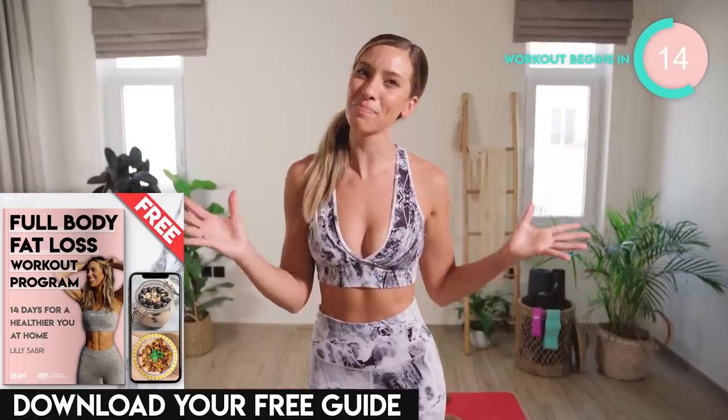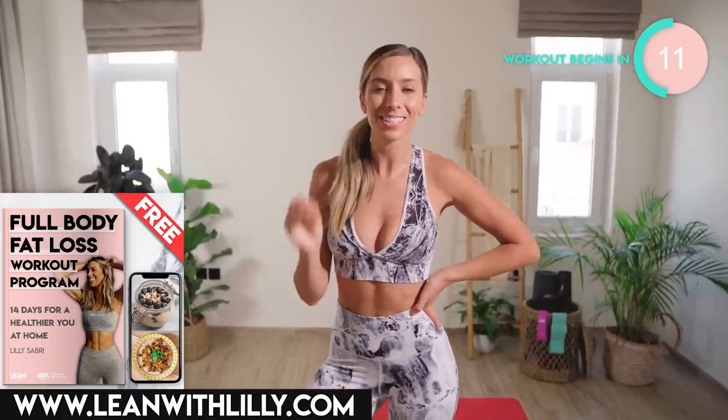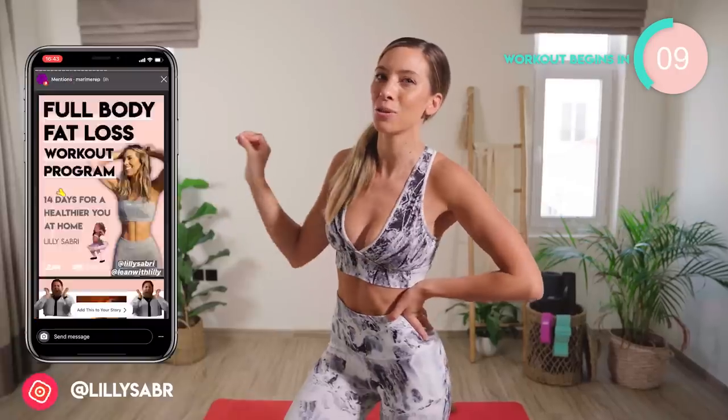Today's home workout is for the under and the upper butt. It's just 10 minutes long, but we are going to be rounding and building into that booty. All you need is a resistance band — if you've got one, please don't worry if you don't — and some dumbbells, but you can totally use water bottles. 10 minutes on the clock. Let's feel that burn.